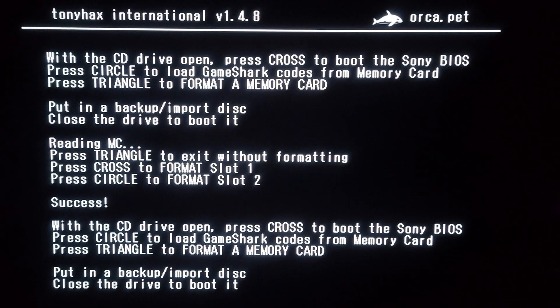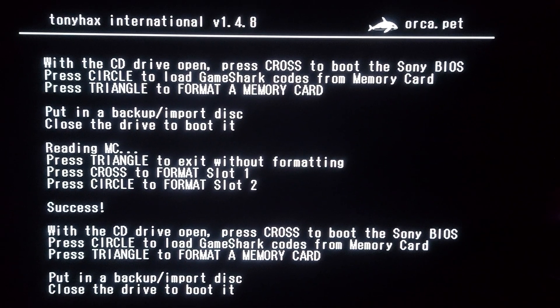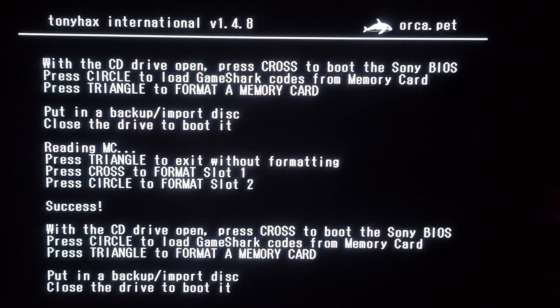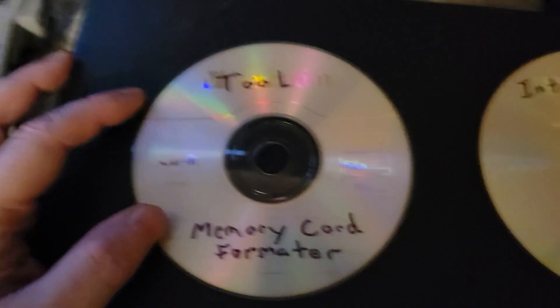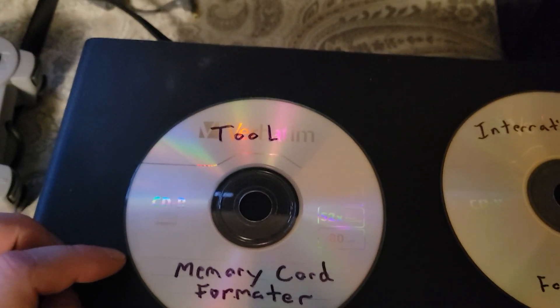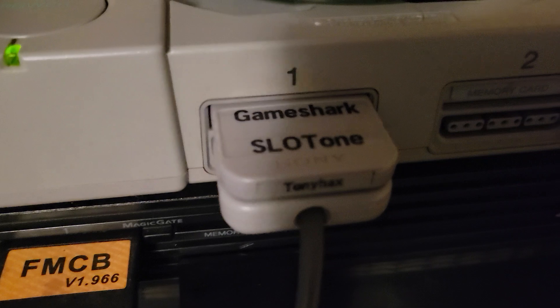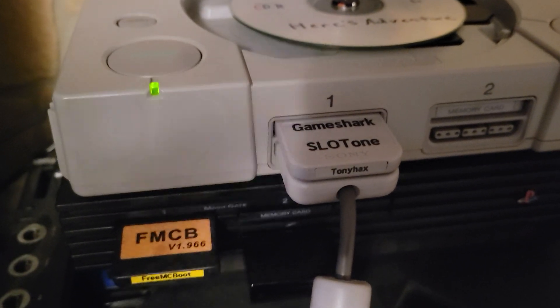Now this is actually really helpful — I can now format from here, because I used to have to use a format CD, a memory card formatter, any time there was an issue with memory cards. So now I do not need to use the CD if this is successful.